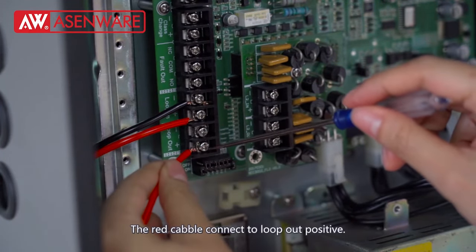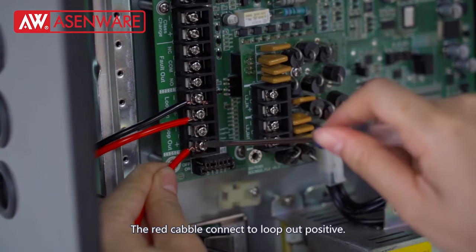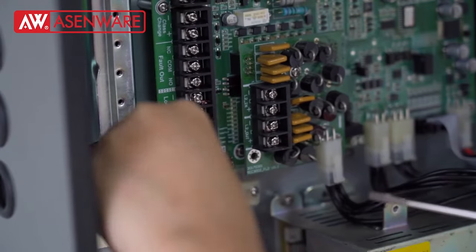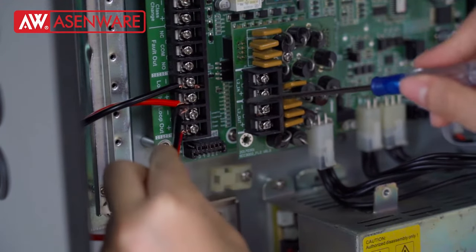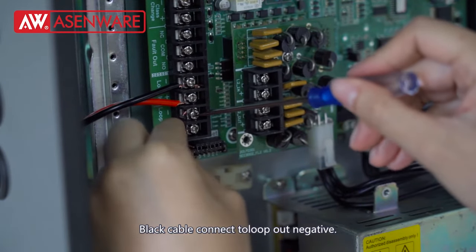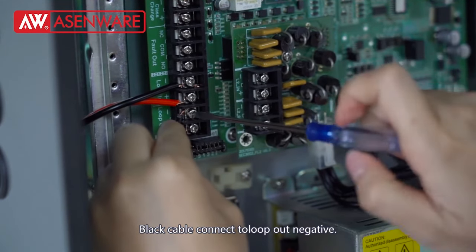The red cable goes back to lockout positive. The black cable goes back to lockout negative.